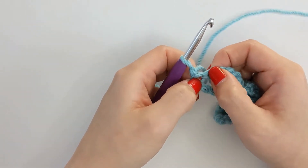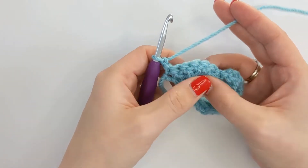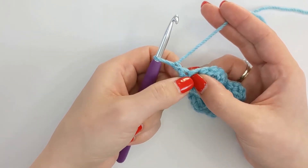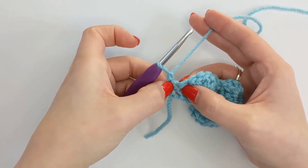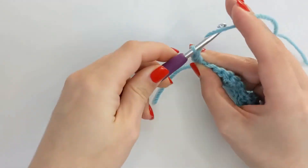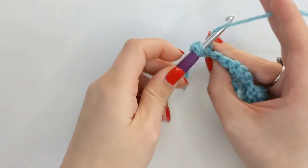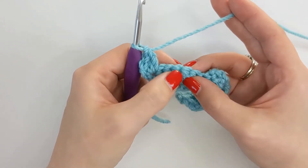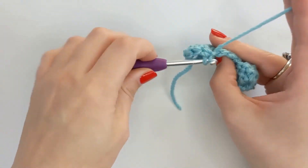Now in that very first stitch here, to create our edges, we're going to almost create half shells or fans. So we're going to work three double crochet into that very first stitch there, at the bottom of our chain one. Three double crochet. Then just like before, we're going to skip two and working into the centre stitch of our fan, you're going to pop a single crochet into that stitch.